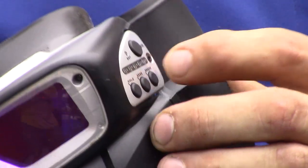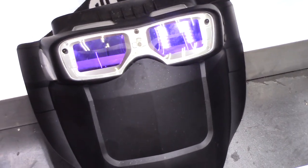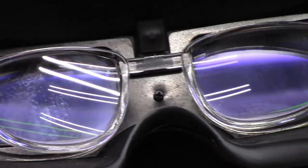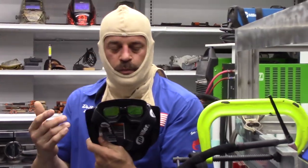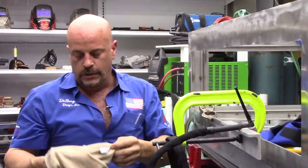There are a couple of features with this lens: you can grind with it and change the mode on it as well. You can change your shade just like you can with a regular welding helmet — it has all those features. Plus, you can put your cheater lens on the inside — it clicks right in. They make them in 1.5 and 2.5; they don't make a 3.0 but they do make a 2.5 for the cheaters.